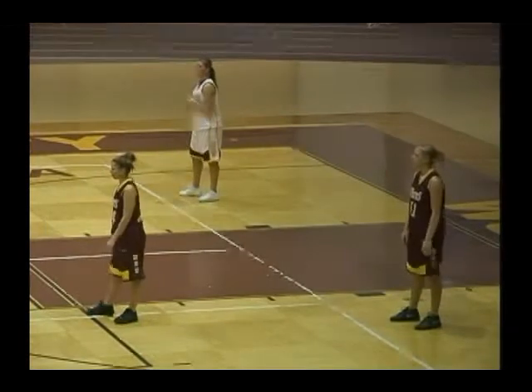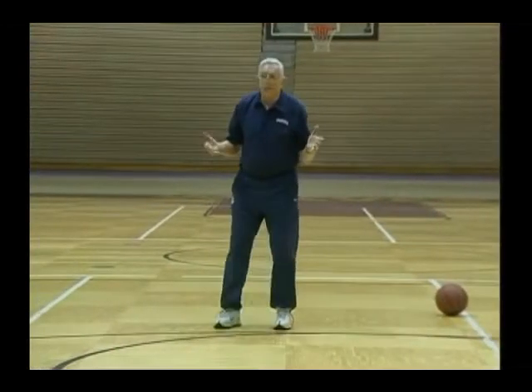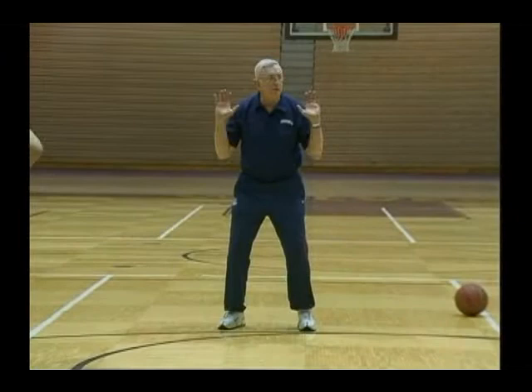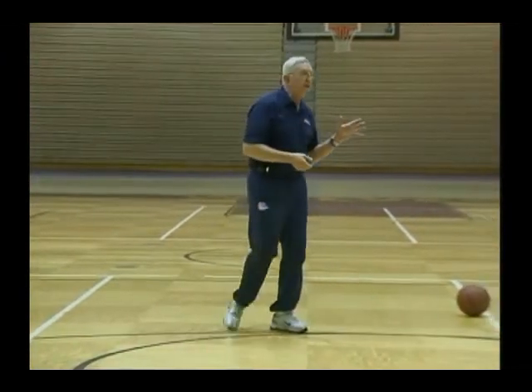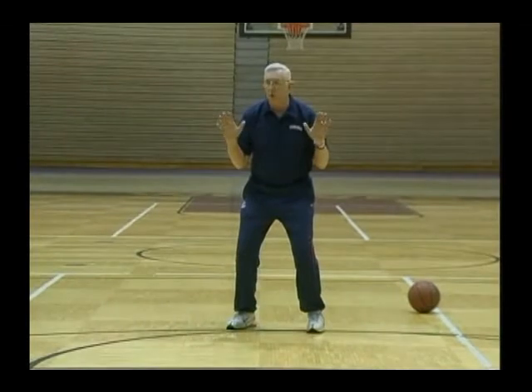That's offensive quick stance. If we look at a defensive quick stance, the only thing different is your arms. Your coaches may have different ideas about how they want this, but the one thing about your arms is you always have your arms flexed or bent for quickness.